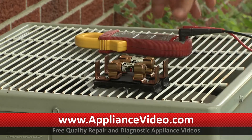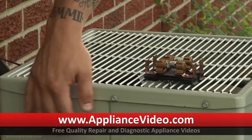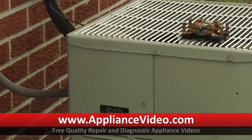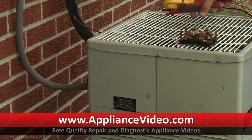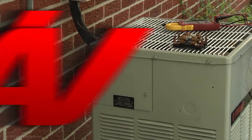So what I'm going to do now is go ahead and pop off this access panel, which has all of our electrical components in there. Then I'll put my quick disconnect in there and see if the unit comes on or not.